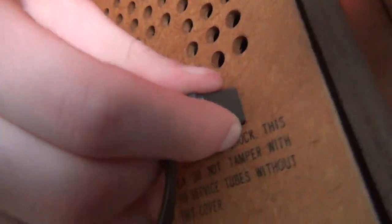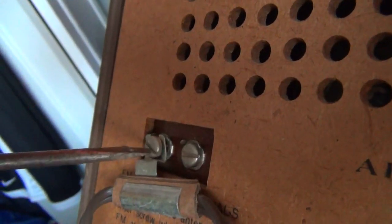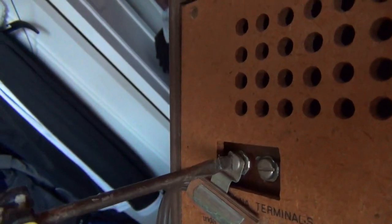It looks like this is still running off of all original components. Can't be entirely sure about that, but everything seems to be original. So let's put this back together — put the cover back on the top and get that secured, get the FM antenna thing secured, and we can screw that back in.